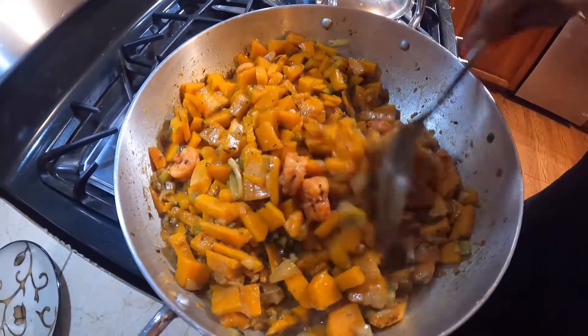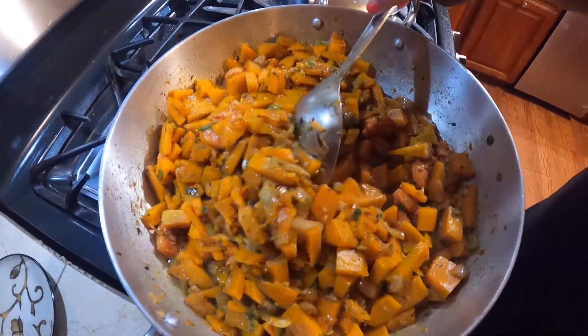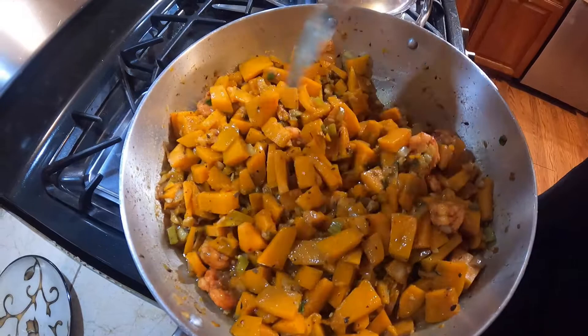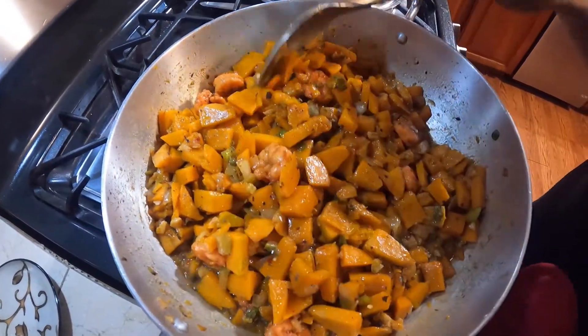It's always better not to put a lot of salt up front, because once you put too much salt you can't take it back, but you can always taste and add more salt. There it is — let this cook down a little bit more.